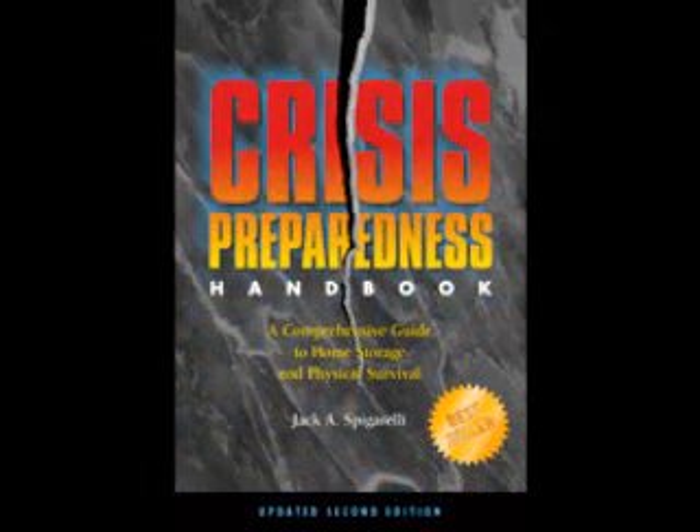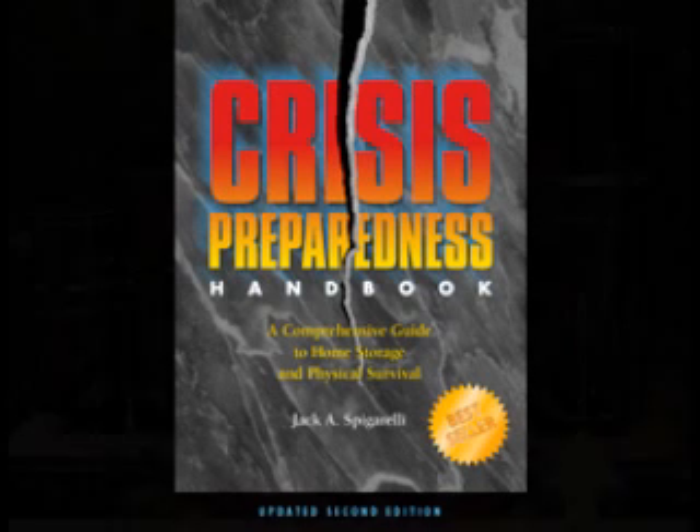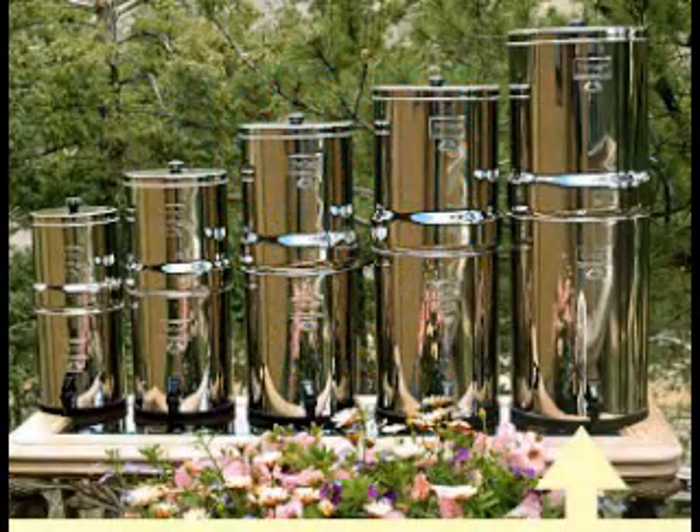Usually those are the countries and all 50 states of the United States. Now let's move on — we're going in size, so let's go to the Travel Berkey.